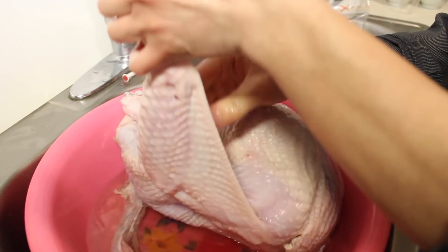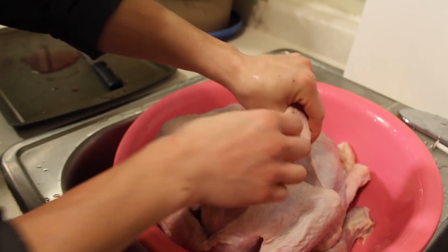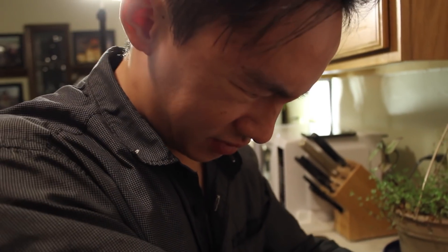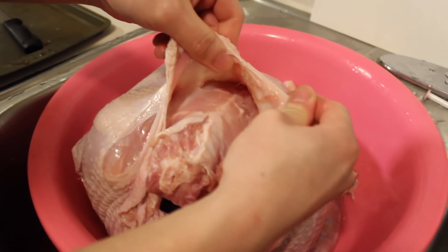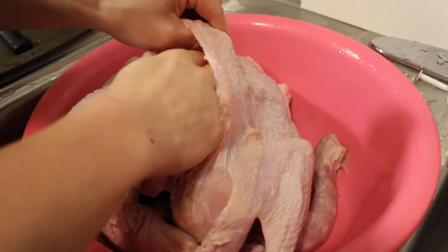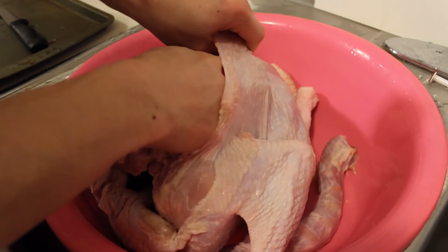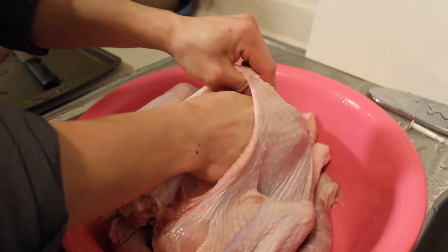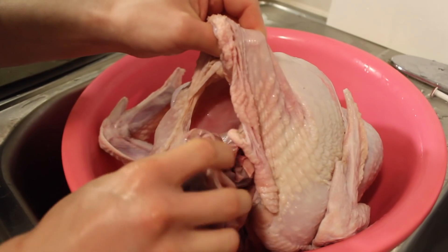Got it open. Now we got to clean it before we start the seasoning. We are trying to get the turkey skin to kind of separate from the rest of its meat because we are going to put the butter inside here — the seasoned butter — so that when you bake it in the oven, the skin will be really golden and crusty. It's actually quite a challenge. You don't want to rip it.